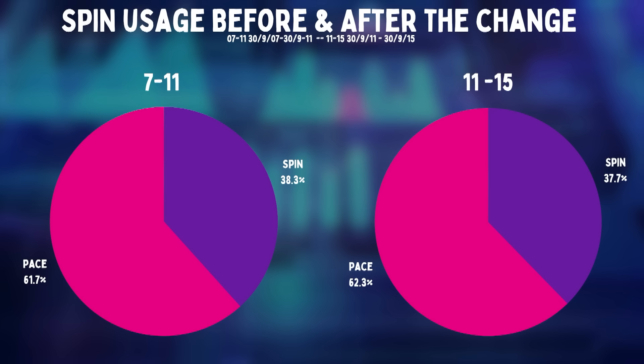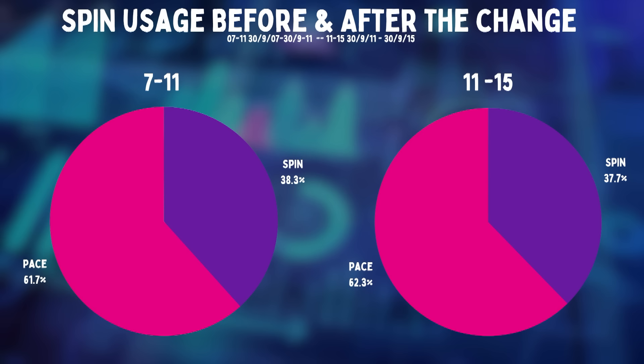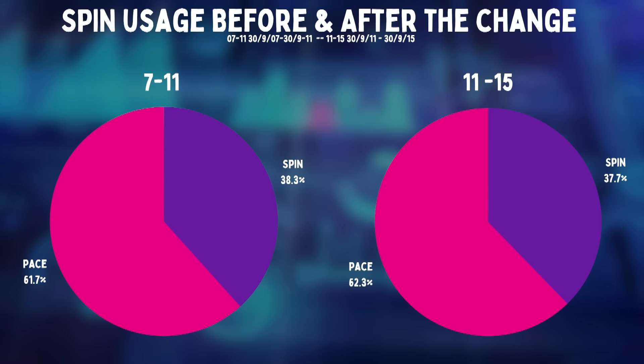I don't think I was expecting that either. But I did think maybe that was just because spinners were used less after the ball changes. And they were — spin was bowled 0.6% less than it had been before. That is 1.8 balls in an innings. So chances are when you're watching, you're not really noticing that at all with the naked eye.